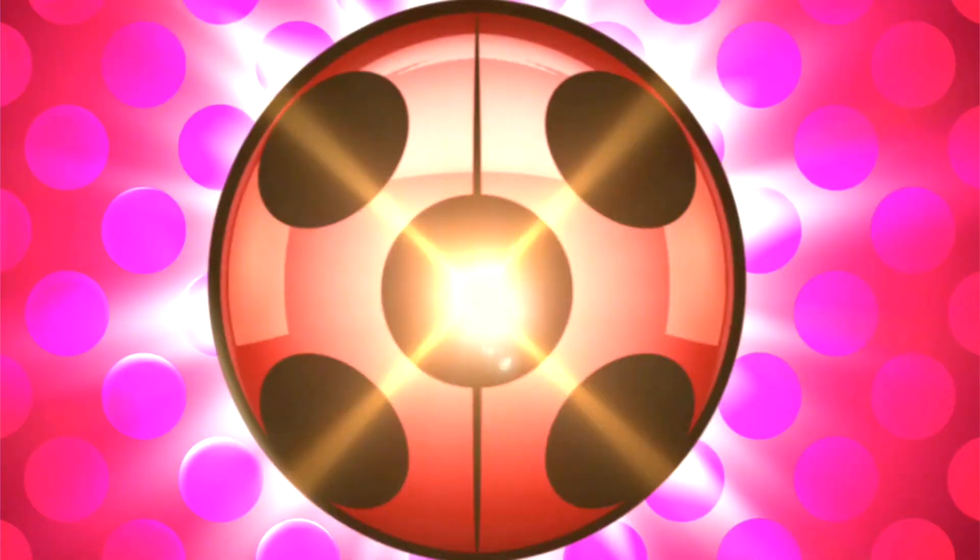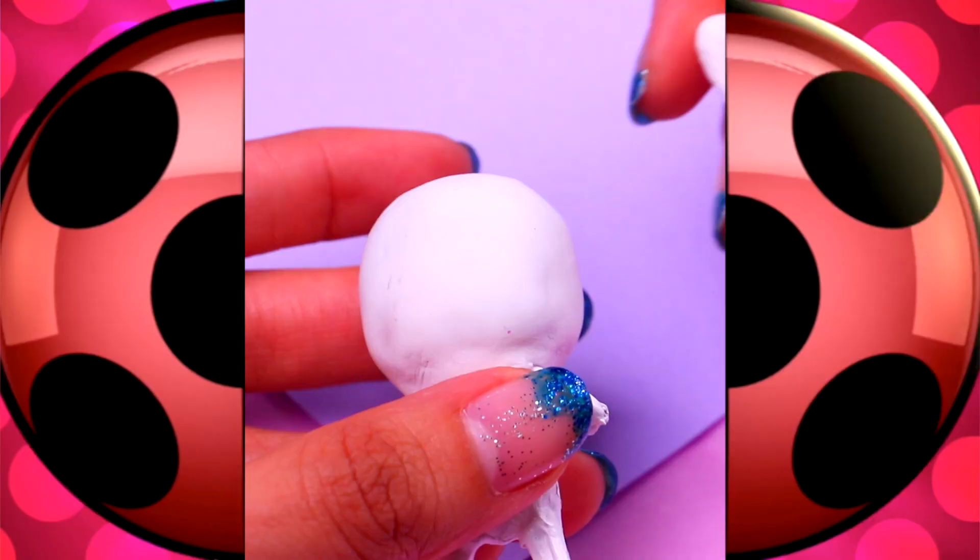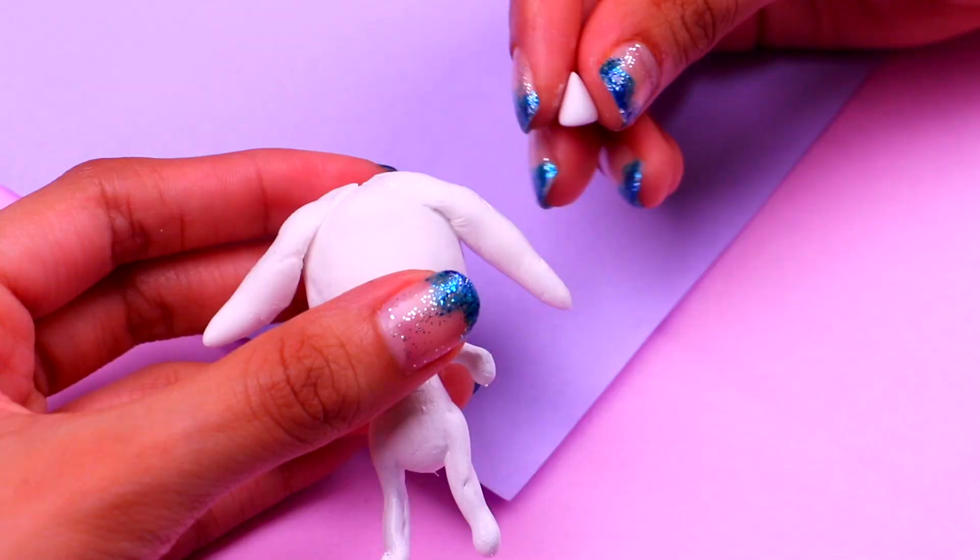Next we're gonna make Ziggy, the sweet goat. Let's start by making those long and cute goat ears for her. These tiny and spiky pieces of clay are gonna be her horns — you just need to attach them to her forehead like this.